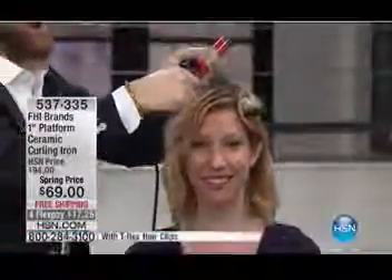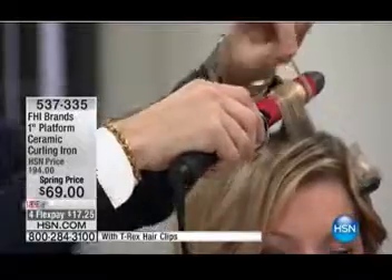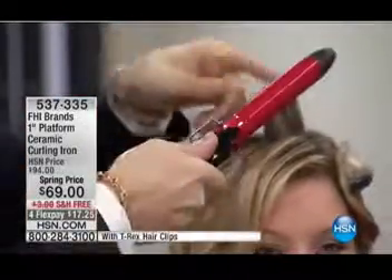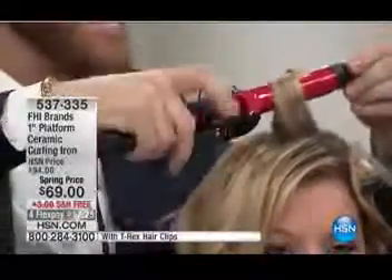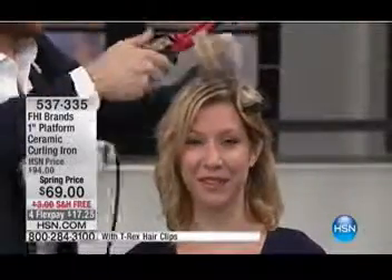Let's just create that beach wave. Just take your iron, wrap it around. See how versatile the iron is — you can leave the clamp closed, or you can use it like a traditional iron and just wrap it through. Wow. I mean, quick, simple, easy.